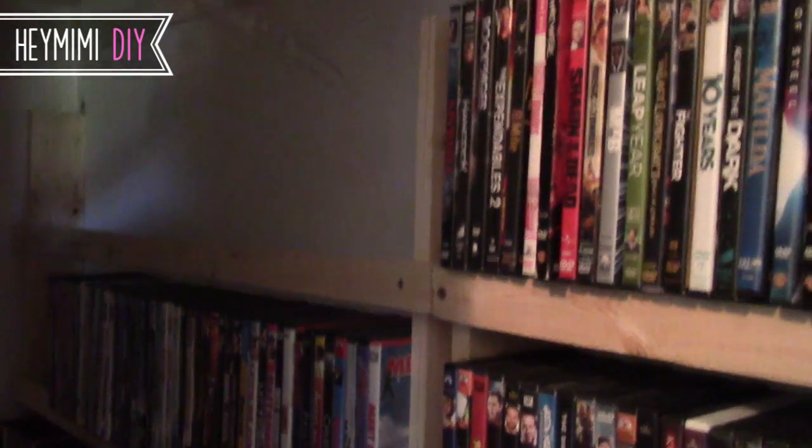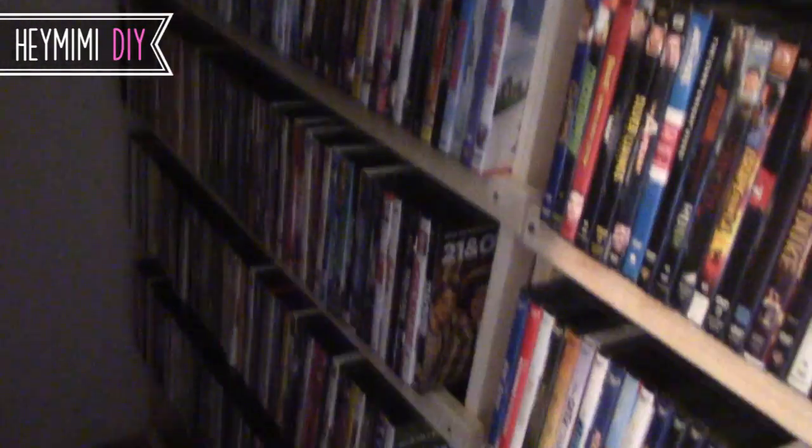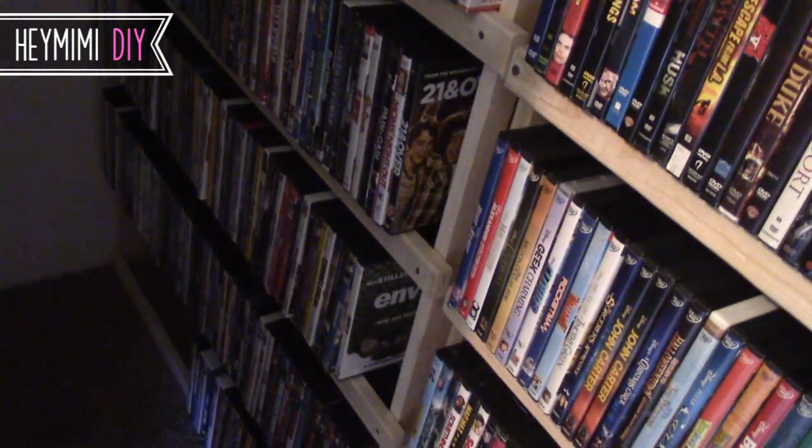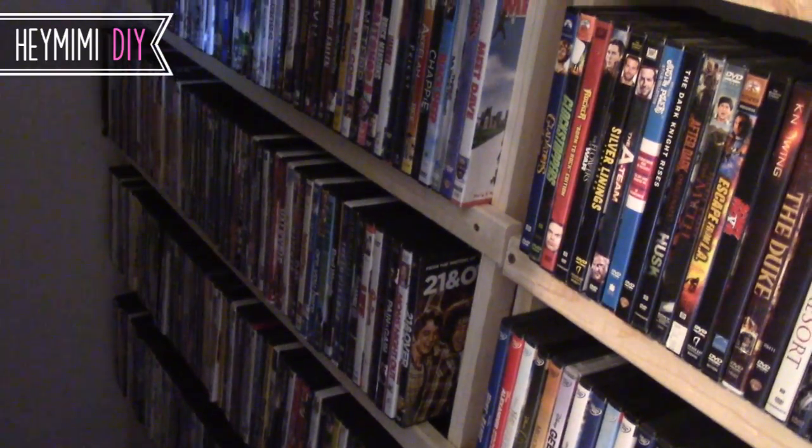These ended up holding 450 on this side and about the same on that side, so about 900 DVDs total. However, I did leave the top shelf empty so that Casey can still hang stuff up on one side of his closet. Most of his stuff is folded so it's not a problem, and on this side I'll probably put mostly DVDs that he doesn't watch very often.